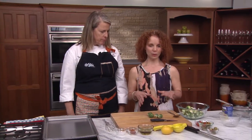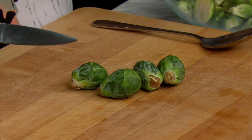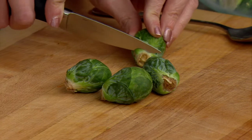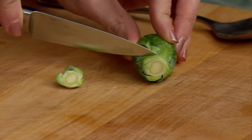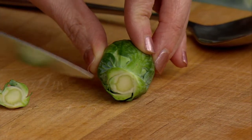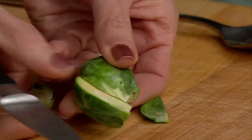We start with preparing the Brussels sprouts. When I had this dish in Portland, the Brussels sprouts were these tiny, beautiful little sprouts — they're hard to find in most stores. So I go with just your standard Brussels sprout. You're going to want to clean them off: just cut off the stem, not a lot — don't go far up the sprout, otherwise it'll start to unravel. Then you're just going to cut it in half lengthwise. Really simple.